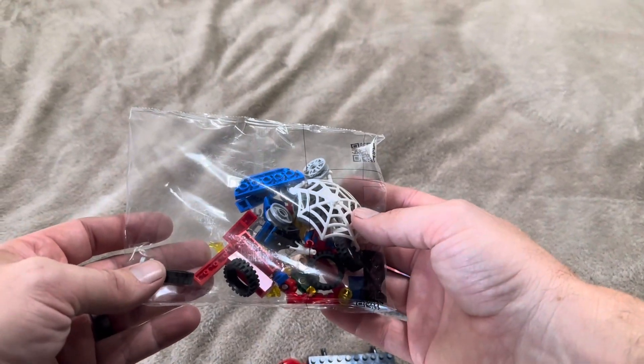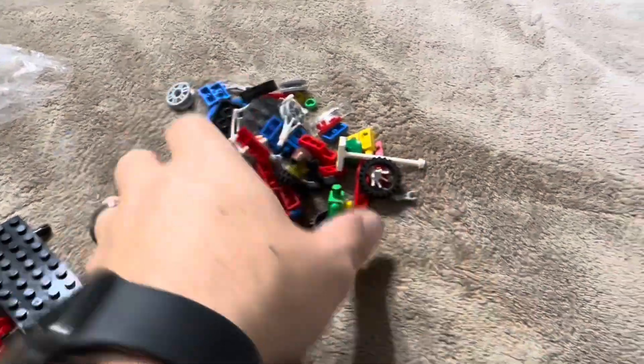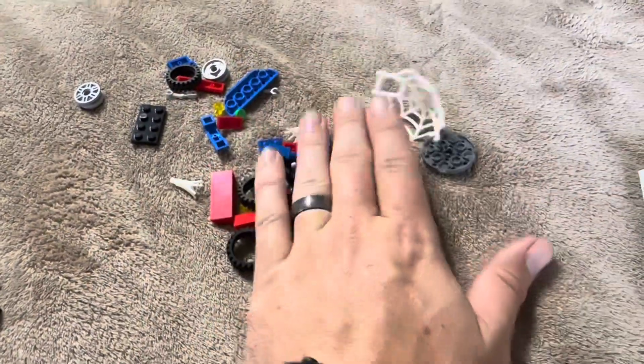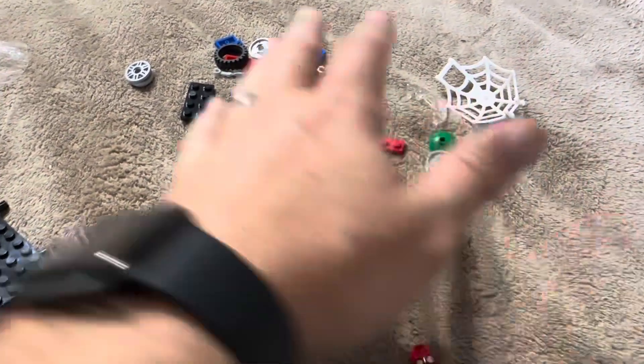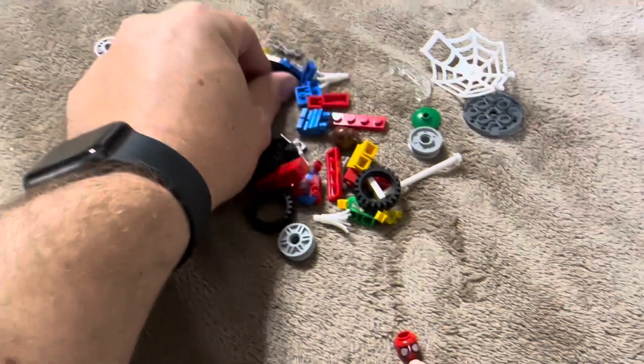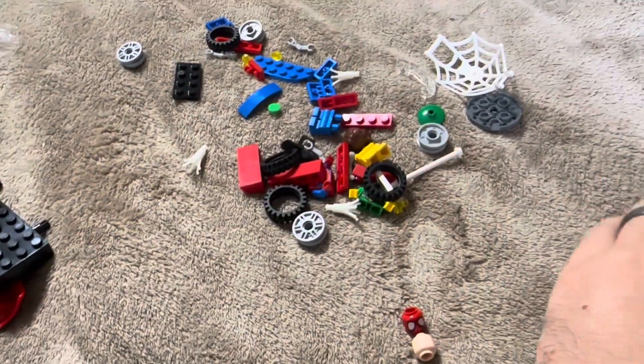Now there are going to be a good amount of little tiny pieces inside this set. I would recommend doing this on something flat — either a floor or a table — so you don't have to worry about losing these little tiny pieces if you have high pile carpeting. Just something to keep in mind.